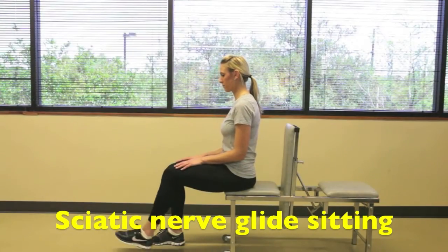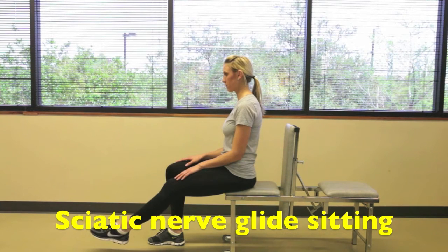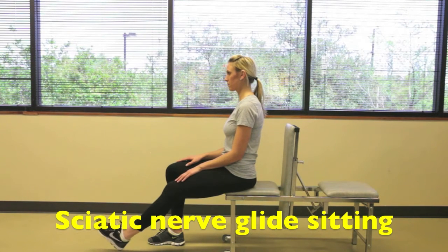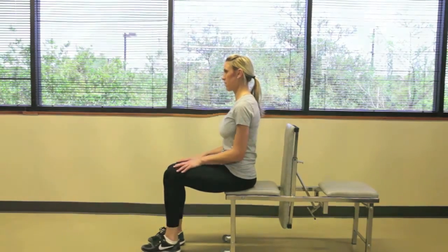For the nerve glide in sitting, please sit up straight with a straight back, extending the knee and then taking the toes up towards your head until you feel a gentle pull in the back of the leg. If it's painful, lower the knee, bending it so that you can feel it but don't overdo it. You want 15 repetitions each leg, twice a day.